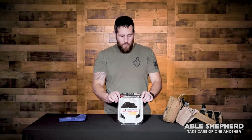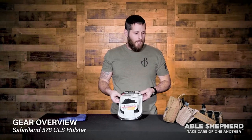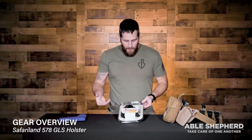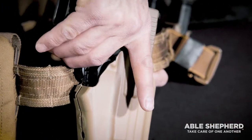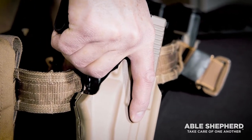Hey everyone, Parker here with Able Shepherd. I just want to take a minute and talk about the holster, the Safariland 578, that we recommend for the duty belt. This holster has positive retention, so there's a button on it that actually has to be hit in order to draw. The way it's set up is promoting a good solid grip — if you don't have a good grip, you won't be able to draw that pistol.